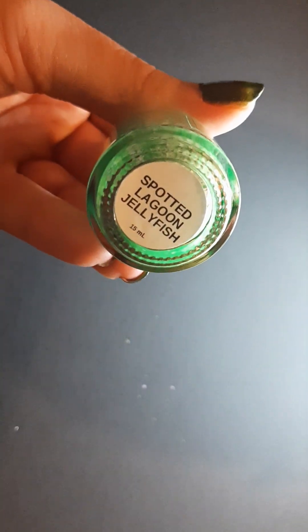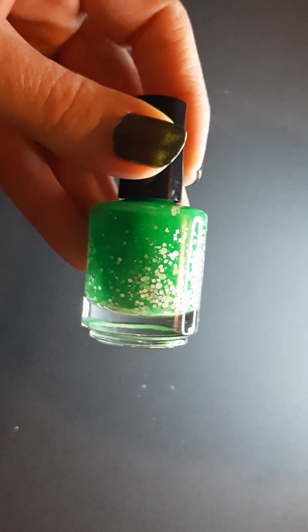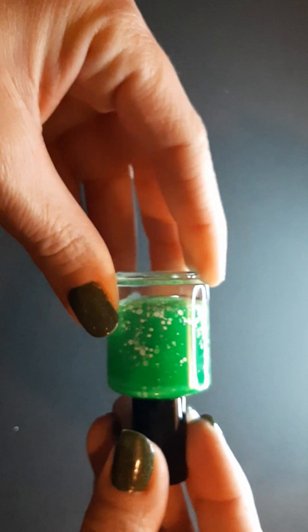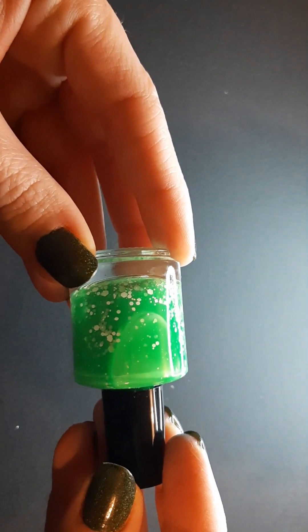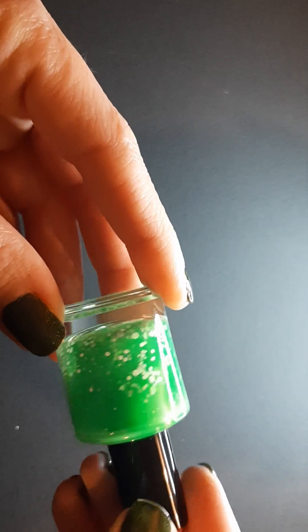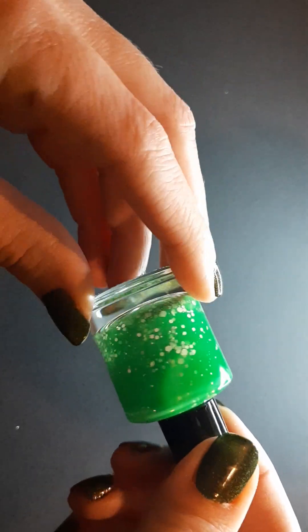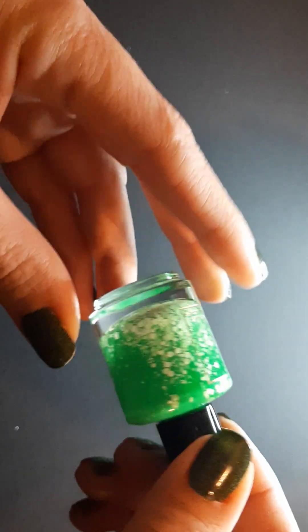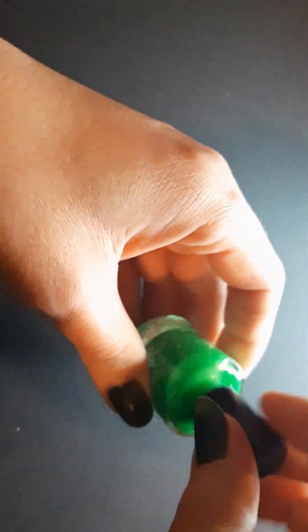The first one up is Spotted Lagoon Jellyfish, and this one is described as a bright green jelly with a soft touch of hollow dust and white glitter in various shapes and sizes. I love that green — that's actually like my favorite color of green; I would call it a kelly green.